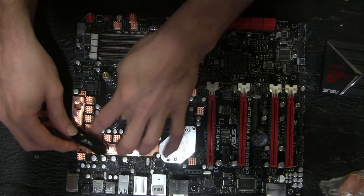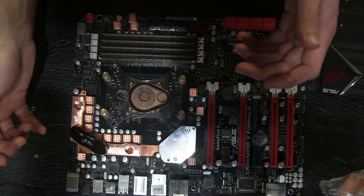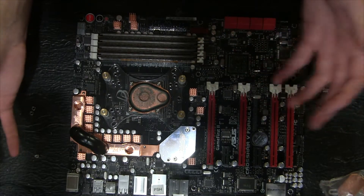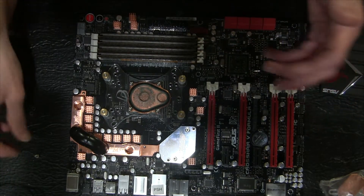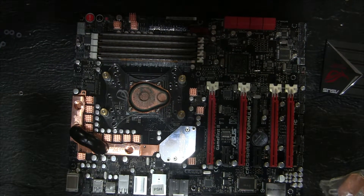You can always throw these pieces on here too, even though they're really not going to do anything except maybe agitate you when you look at them because they're not straight. But besides that, that's all you really have to do to get this thing set up.